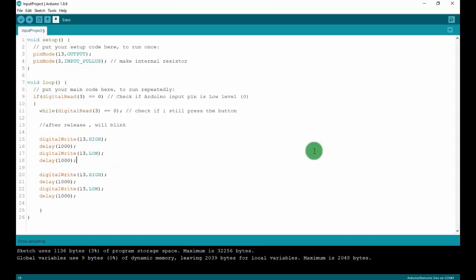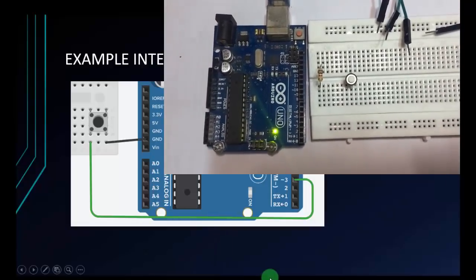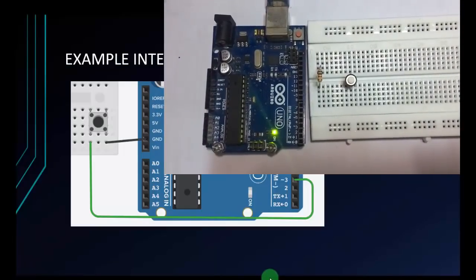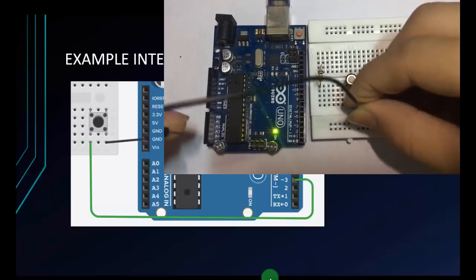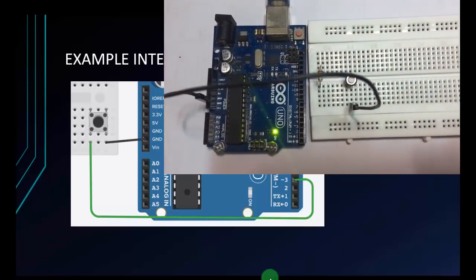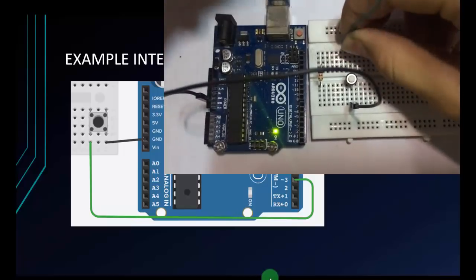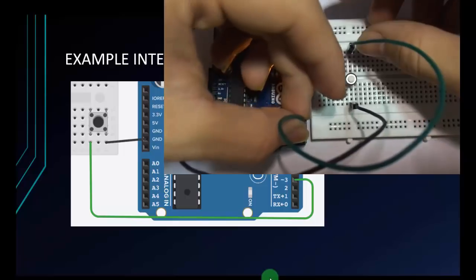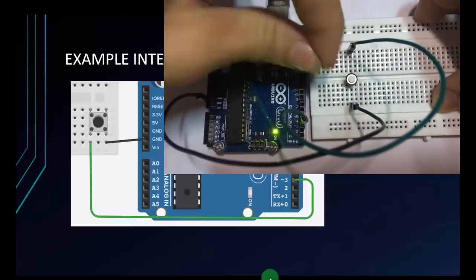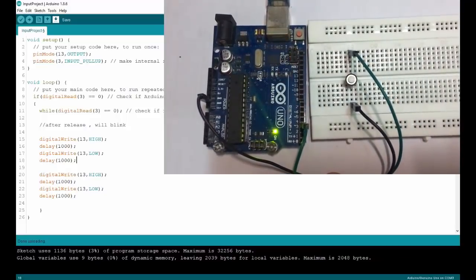Before uploading the code, I will connect like the diagram. Connect the ground wire to GND, and the other pin connects to the input pin — pin 3. I will remove the external resistor. Just 2 pins. Now I will upload the code.